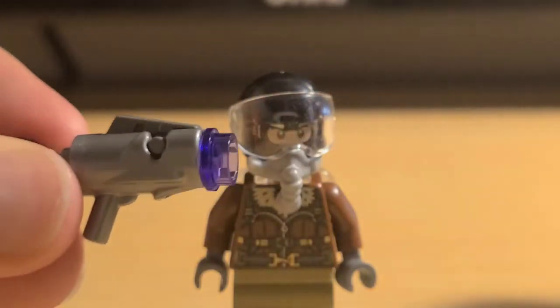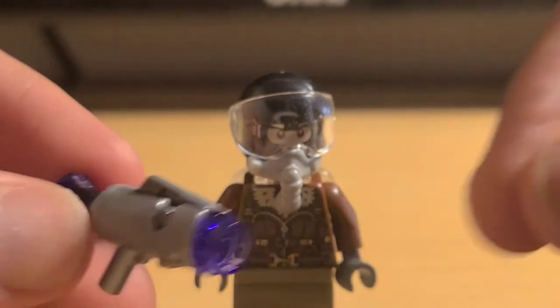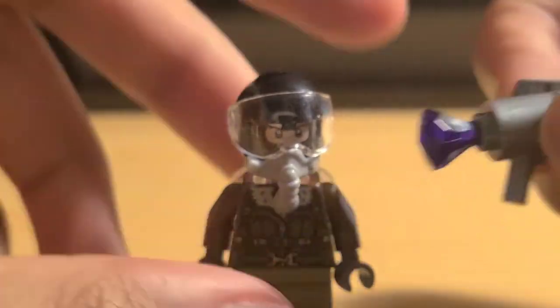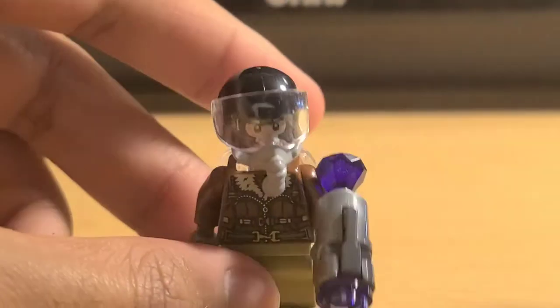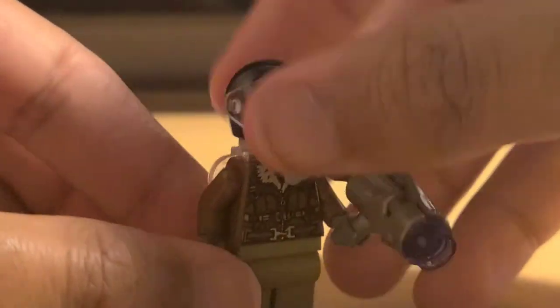His gun is just a standard stud shooter with a purple blast and a purple jewel in the back. That's it for the minifigures. Now let's move on to the builds.